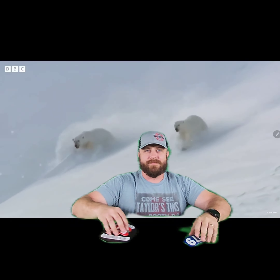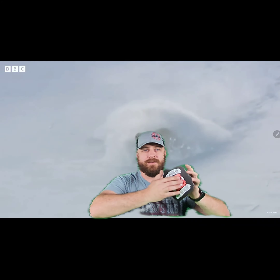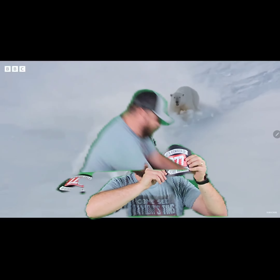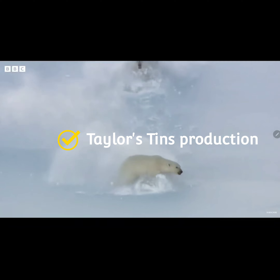Thanks for joining us today. Passport shields — how cool is that? Packers! Thank you.